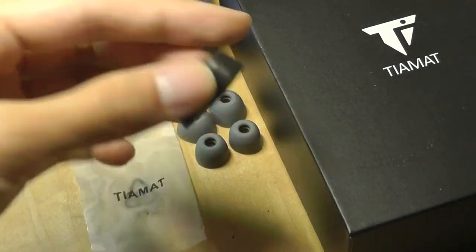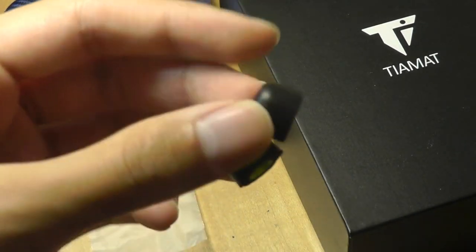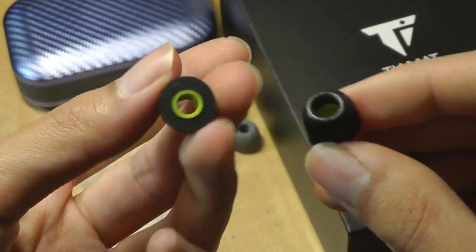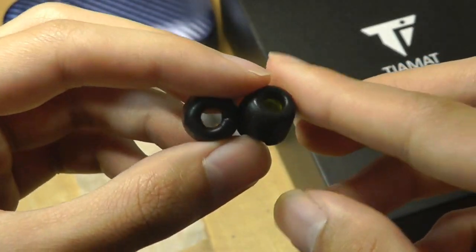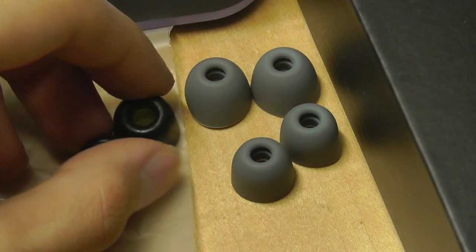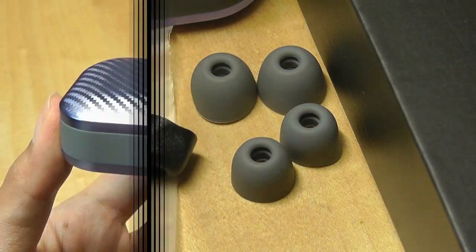Interestingly, we do also have memory foam tips this time around, which you can squeeze shut — very similar to comply tips, which you'll see on more expensive in-ear monitors and earbuds. Foam tips are going to be much more noise isolating and more comfortable for long-term listening, so if you're just sitting in one place, this can really block out a lot of sound.